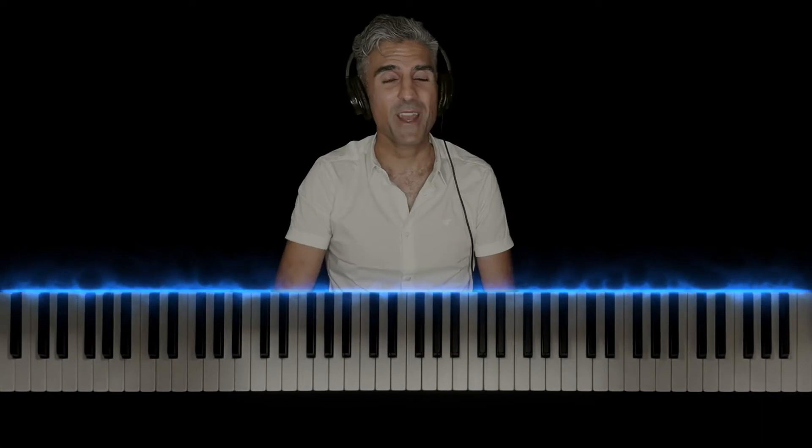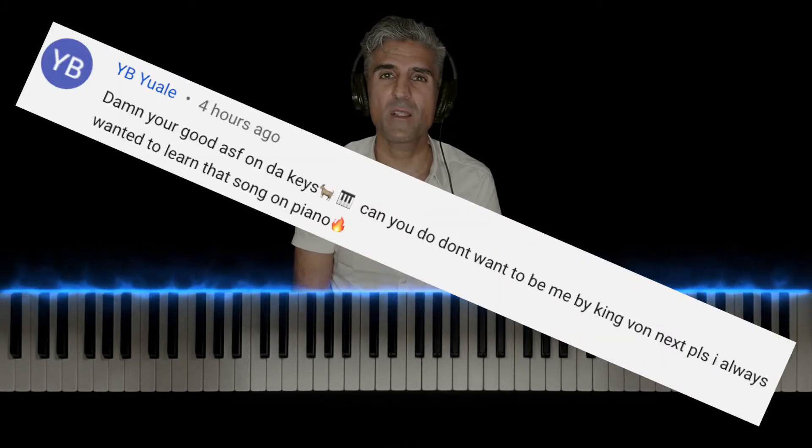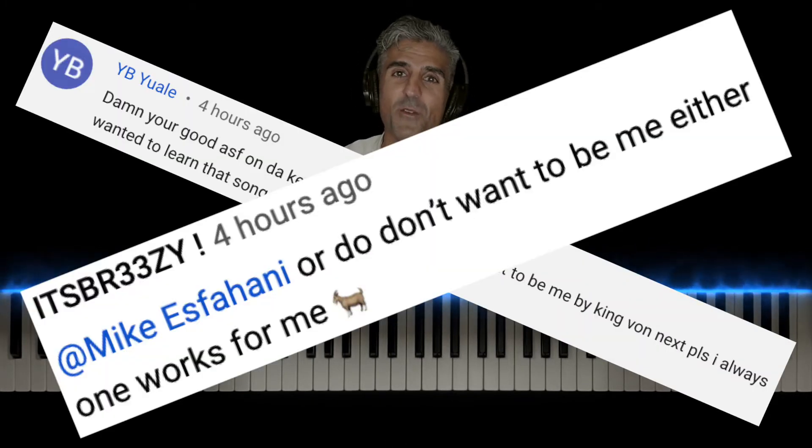What's going on, you guys? It's your favorite piano teacher, Mike S. Fahani, here with a tutorial on Don't Wanna Be Me by King Vaughn. Big shout out to YBWOWLE and it's Breezy for the song request. Thank you guys so much.